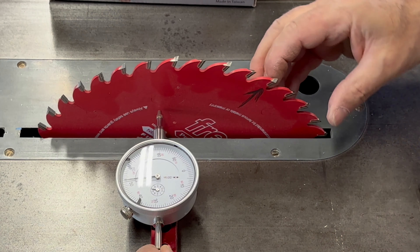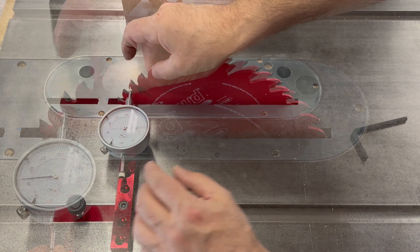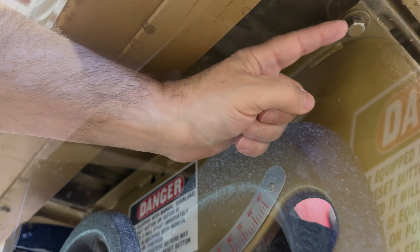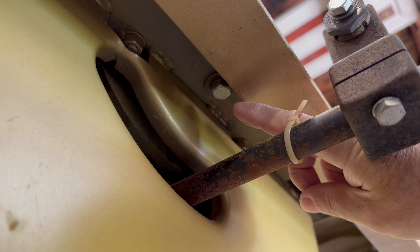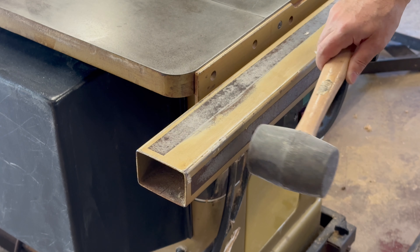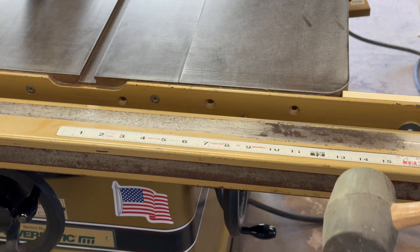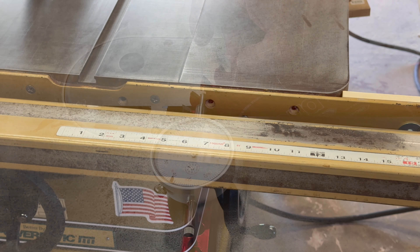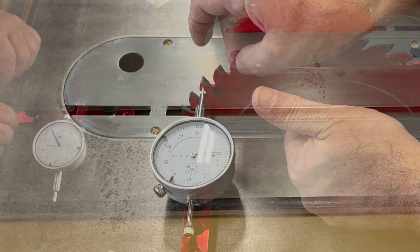This tool is available on amazon.com — I'll put a link in the description below. To fine tune the alignment, you need to loosen three bolts that are holding the tabletop to the saw. With the bolts loosened, you can use a rubber mallet to gently nudge the table into alignment. This may take some trial and error to get right. Mine's now at three one thousandths — that's pretty darn good.